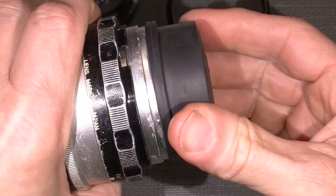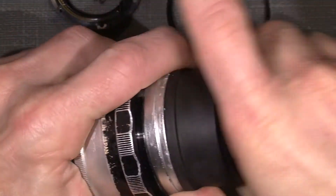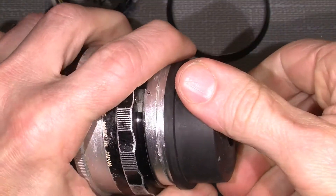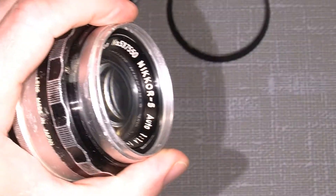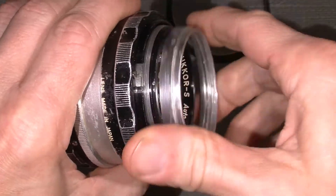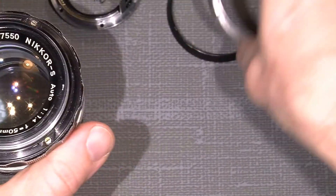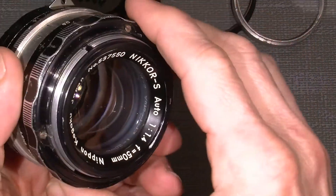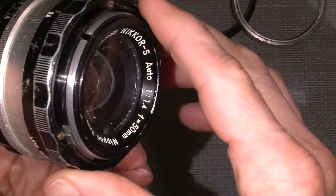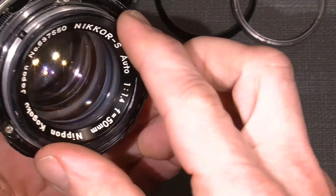It's quite handy to just put it on here and unscrew. When it's loose it should be quite easy to take it out. Now we actually have full access to the lens assembly and it can just pop out here.